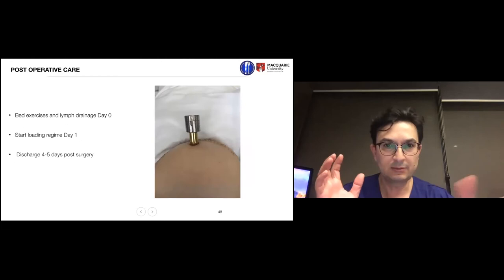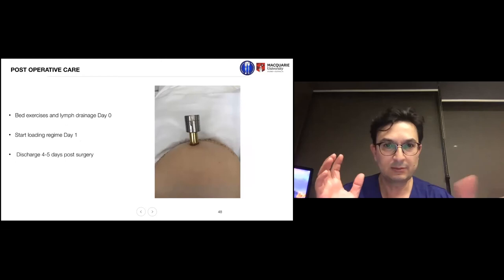The surgery itself is actually the simplest part of the whole process. We open the leg, prepare the bone, insert a piece of titanium, and connect it through the skin through a small opening. The hard work is what comes before and what comes after. Post-operatively, patients are allowed lymph drainage and simple wound care. We start loading them through a stump loader from day one after surgery and discharge the patient after around a week.